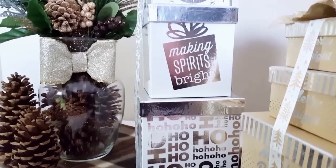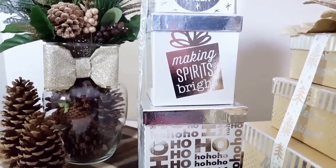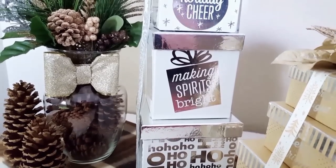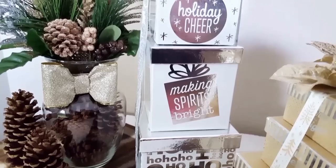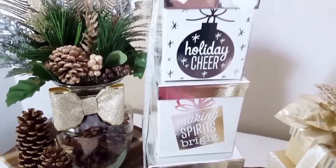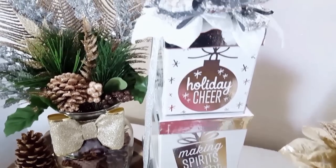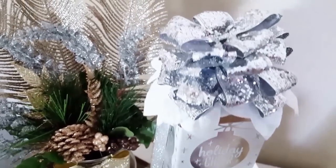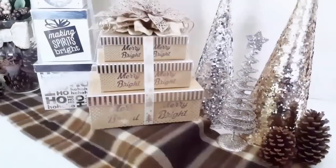I just absolutely love these. The colors were to match my home decor, and I just think these little ones with the holiday cheer — making spirits bright, and the bottom one says 'ho, ho, ho.' I think these are just so cute and I love them.